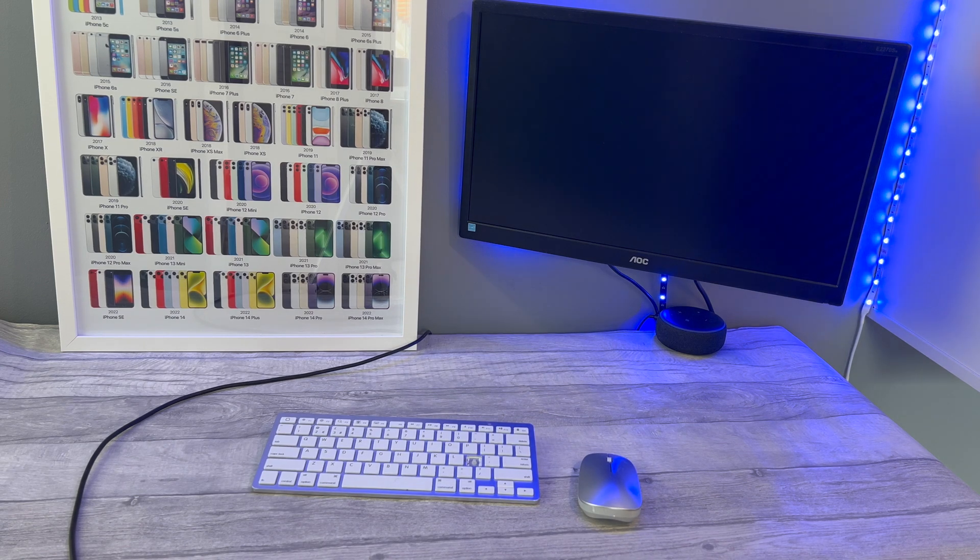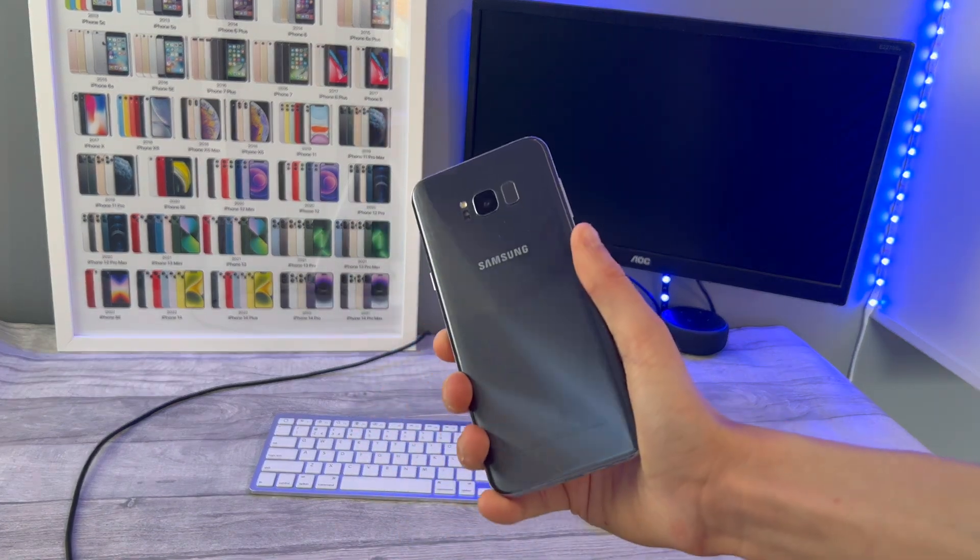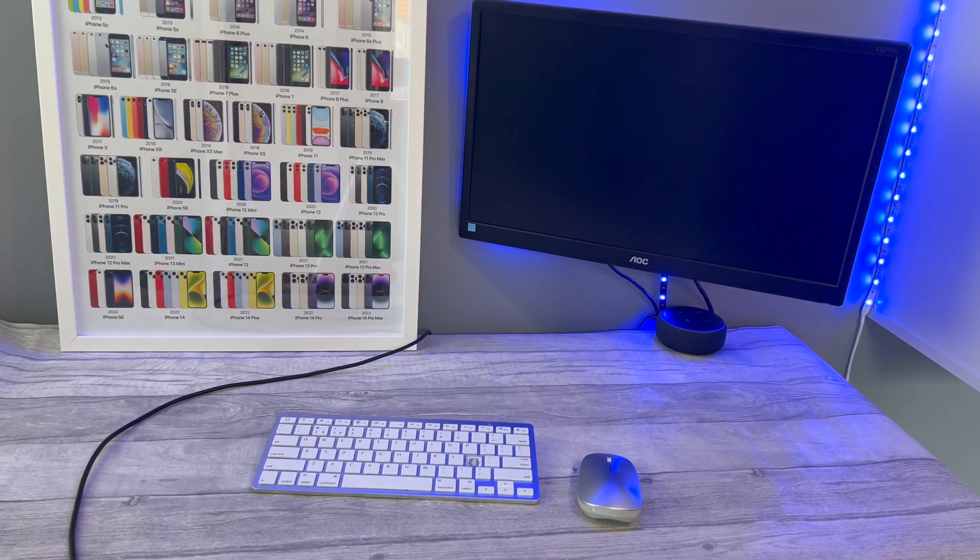Hi guys and welcome to Tech with Theo. Today we're talking about Samsung phones and how you can use them with Samsung DeX to make them into a computer.